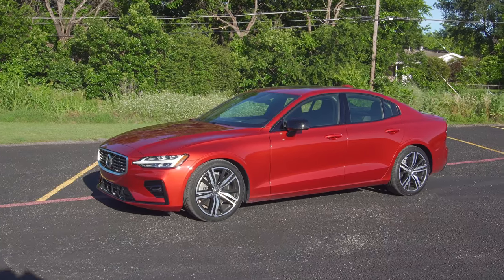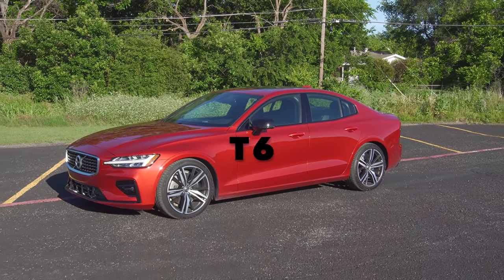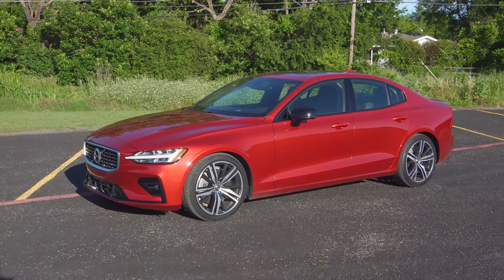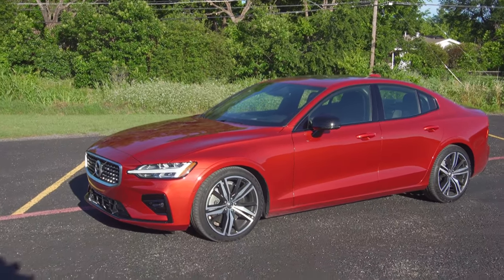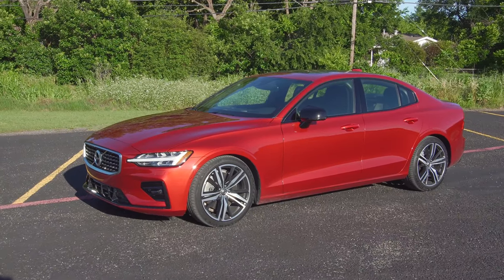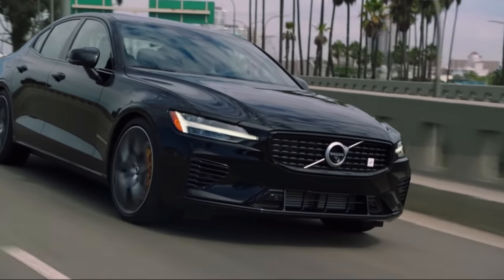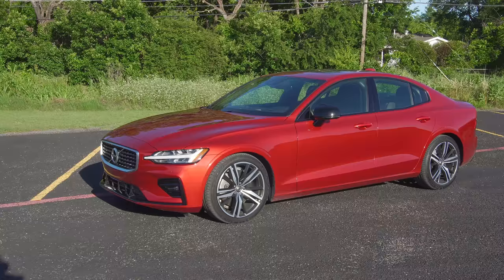This is the Volvo S60 T6 all-wheel drive R-Design. There are different levels — you can get the Momentum, go up to the R-Design which is this one, or the Inscription. Above this you have the T8, which is the plug-in hybrid, giving about 400 horsepower and mid-400 pound-feet of torque. Then above that you have the S60 Polestar Engineered, which is basically Volvo's version of an M3.